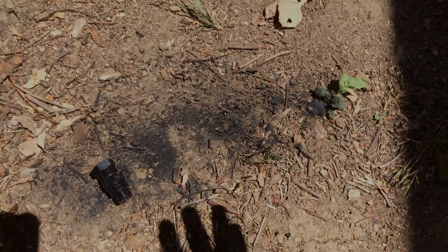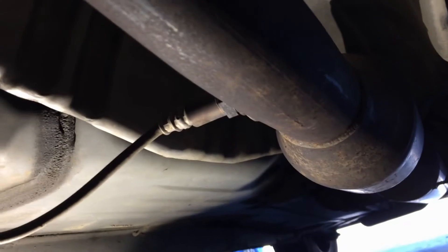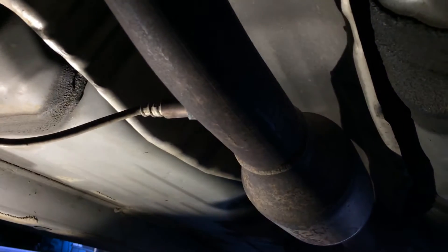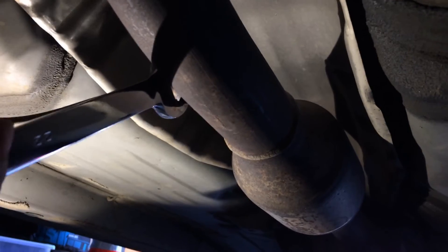Okay, so we're under the 2003 Toyota Corolla 1.8 liter. Right here is the rear catalytic converter O2 sensor — the oxygen sensor. The downstream O2 sensor is beyond or past the catalytic converter. The catalytic converter is right up here; downstream of that is the rear O2 sensor. This is a 22 millimeter.